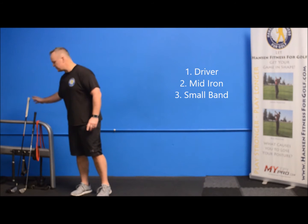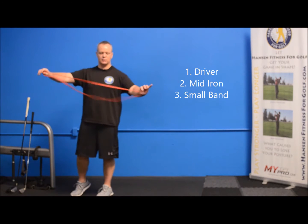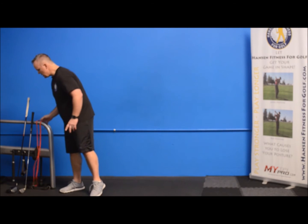So warming up for your round, we're going to do this right in place — you can do it behind a stall or on the first tee box. I recommend three things: you're going to have your driver, a mid iron, and if you could get one of these small bands to throw in your bag, it's going to be huge just to help you stretch out. You want to stretch out the big joints you're going to be using for the next 18 holes or the next hour of practice — shoulders, hips, and rotation.